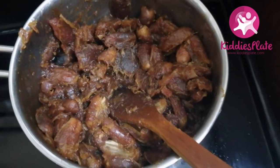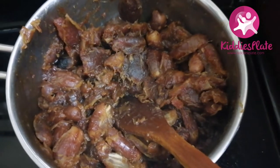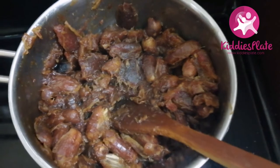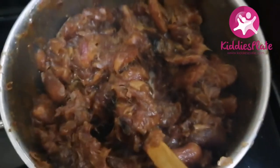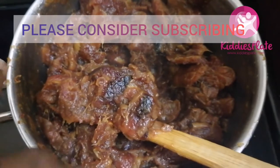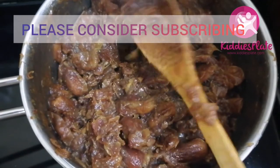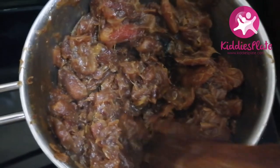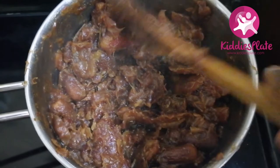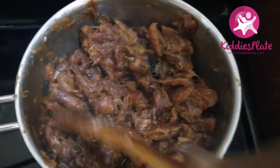We don't want water in this paste, so it will keep cooking because it's soft already and we don't need to add any more water. As you can see, it's very very soft now. If you cut the dates into smaller pieces before cooking, you will not need to blend them because they turn into paste by themselves.